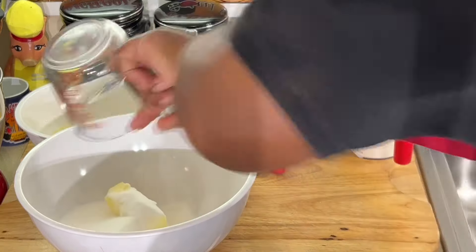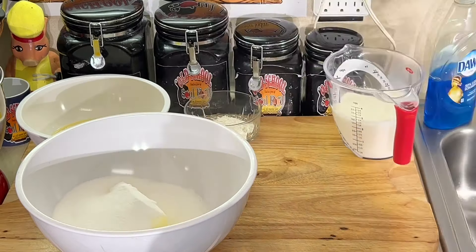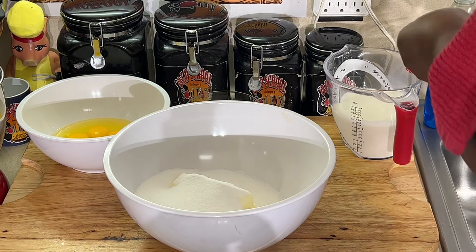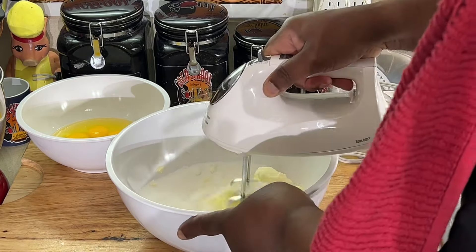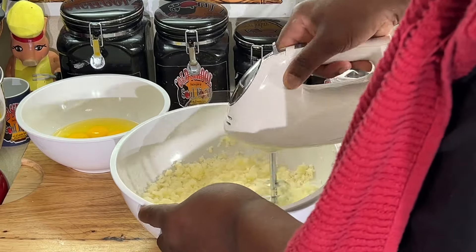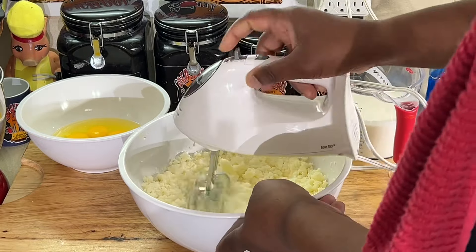So we're going to add the sugar and the butter — we're going to cream this bad boy together. You can use your stand mixer as well, but I'm going to do it the old school way with a hand mixer. I'm going to mix this until it comes together really, really good. Then we're going to come back and add the eggs slowly.